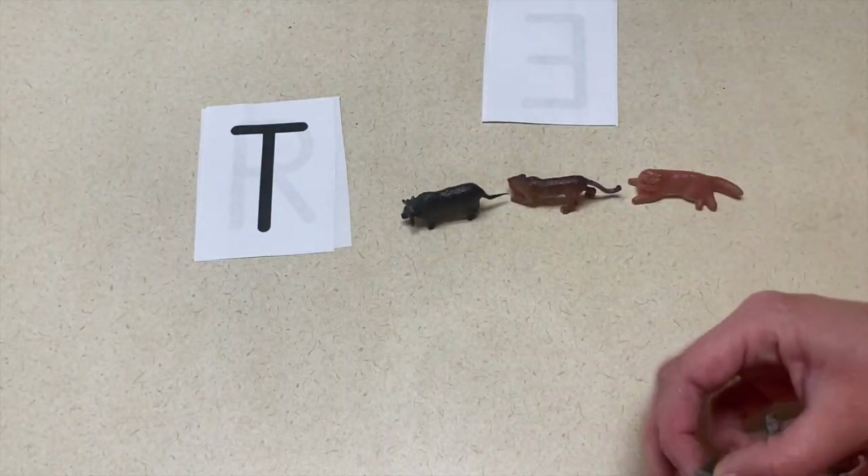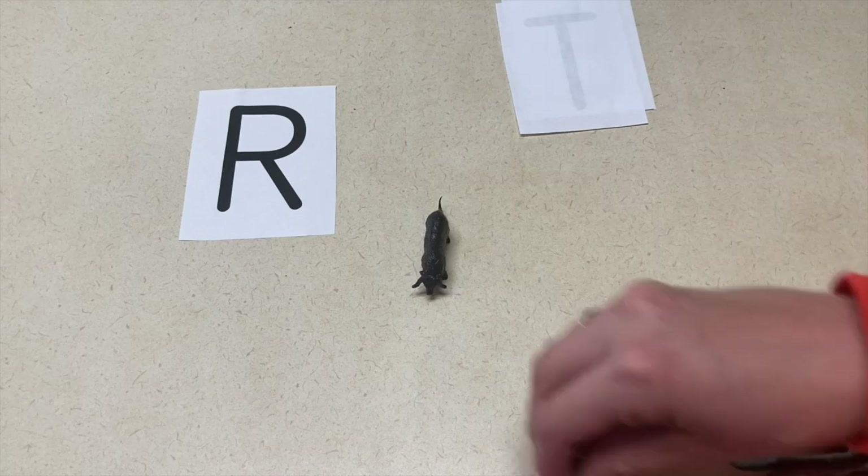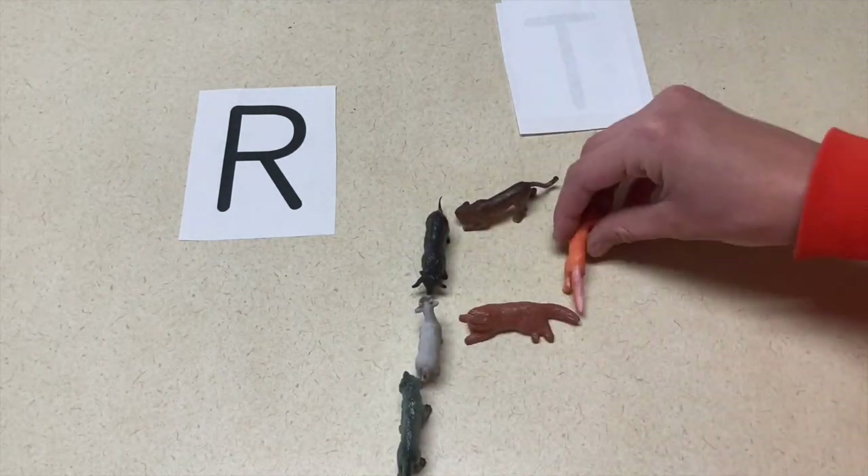The second activity is to practice making the letter shapes using these same farm animals. You'll want to have examples of what the letters look like, and then they can make those letters with the animals the best way they can.